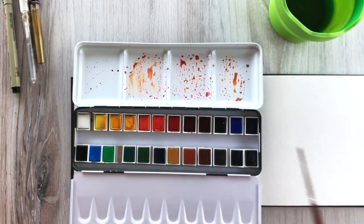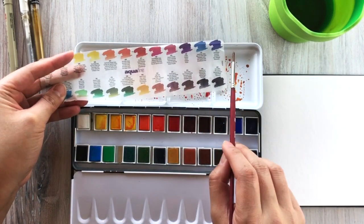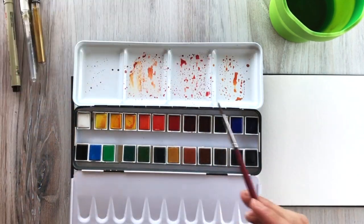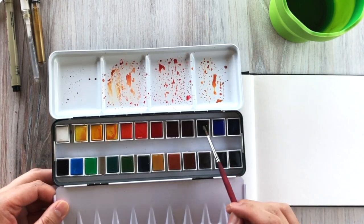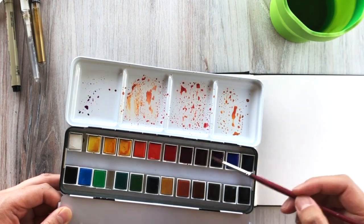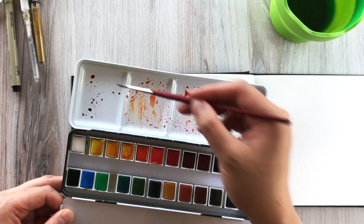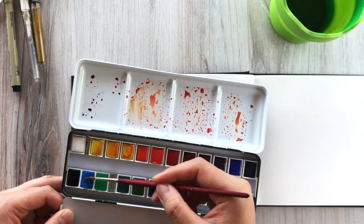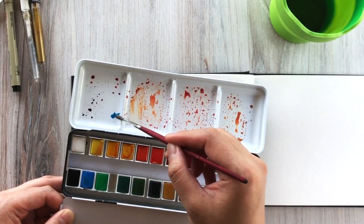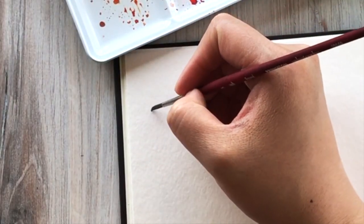For this class I want to do a watercolor galaxy, so I will be using cooler colors in contrast to the previous class which used mostly warm colors. This time I'll be focusing a lot on the purples, blues, and pink to create a galaxy effect with our brush lettering. As for the brush, I'm using the Princeton round brush in size 4. It's a great size — it lets us give a lot of detailing to what we're doing but it's also big enough to paint large areas.